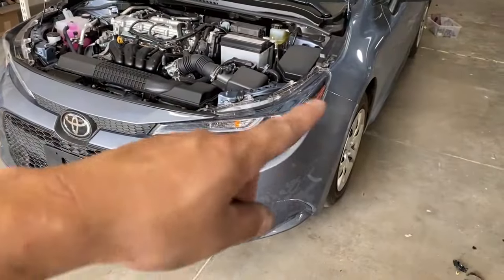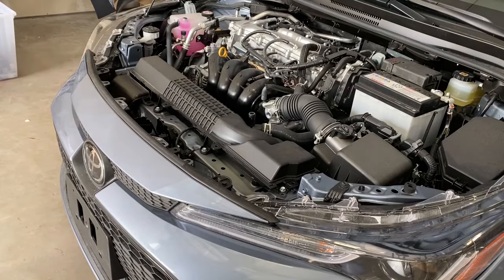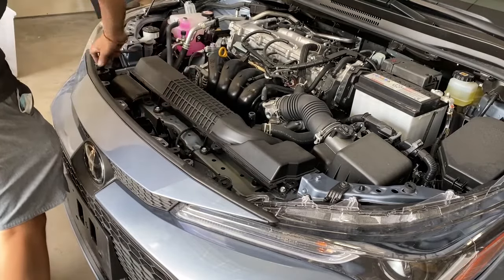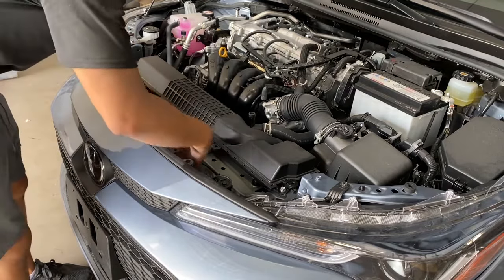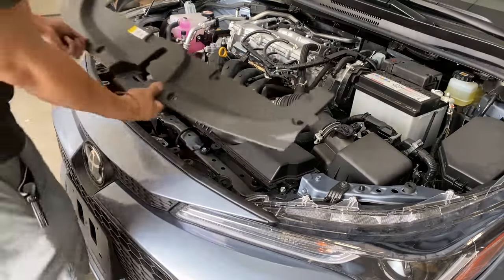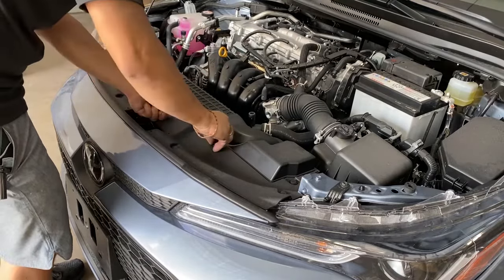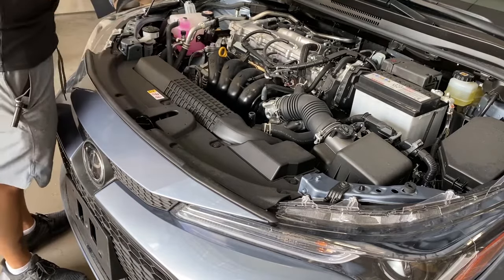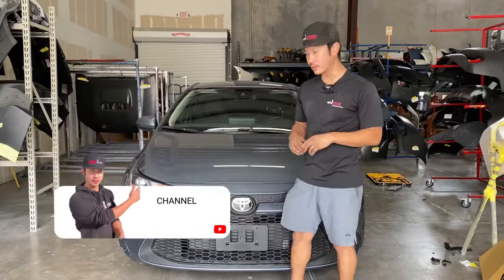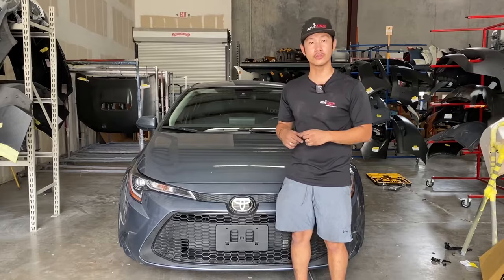Alright, once your bumper is all put back into place, the sides are put in, the bottom is screwed in with those three bolts, go ahead and tighten up these bolts right here. And if you guys have that sensor, go ahead and plug in that sensor also. Then I'm going to go ahead and put the cover on, just like that. There you go — this job is complete. I hope you guys enjoyed that video. That's how you do a 2022 Toyota Corolla front bumper removal and installation. If you guys have any questions, go ahead and comment down below and I'll answer all those questions for you. Thank you guys for watching.